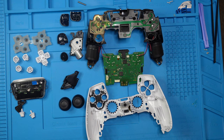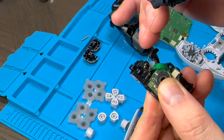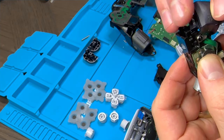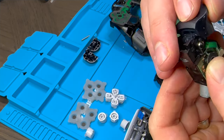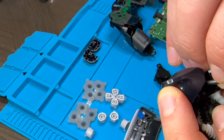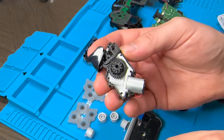Now for the fun part — we're going to put it all back together, starting with the trigger. To put the trigger back in, we want to align it with the spring; otherwise we won't have any friction. We go in, and once it starts pushing on the spring, that means you're seated inside. We go on this side, put that pin in, and once that's aligned we take the little case and reassemble.